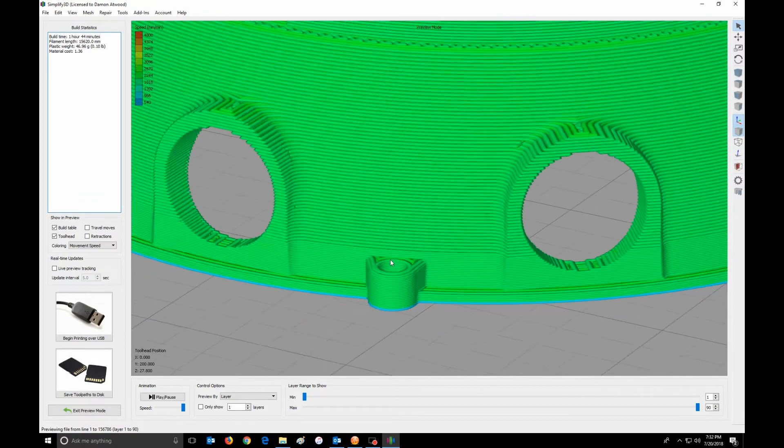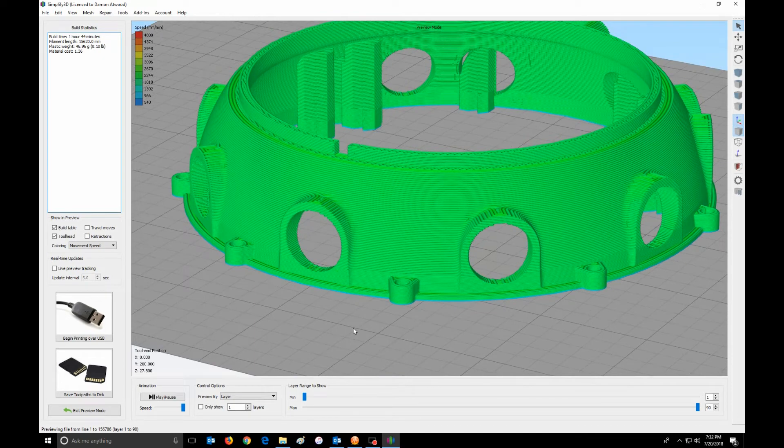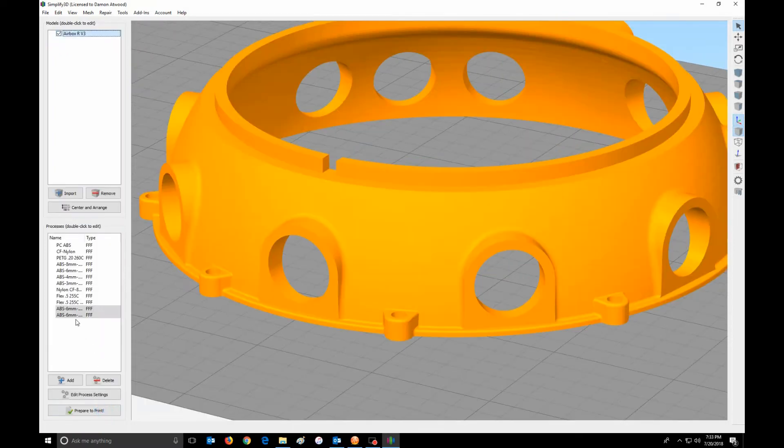So that's how you can really get Simplify 3D to do some really cool things for you. It's also really great when I do the front of the engine crankcase where I have those bolts that I 3D print. I could print all the way up to the very top with thicker layers, and then get very detailed as I get to the top. So if I wanted to break this into three processes, I'm just going to hit Control-C, Control-V.